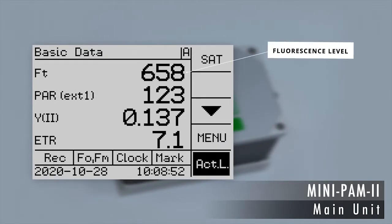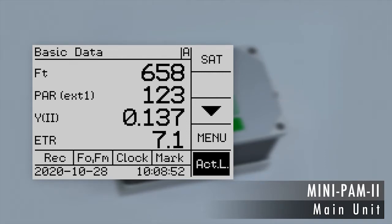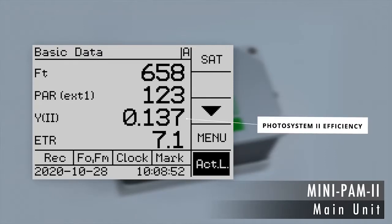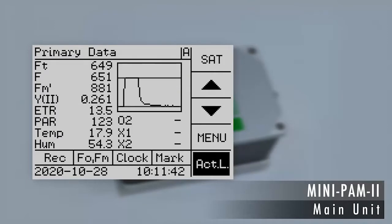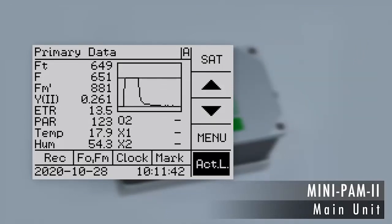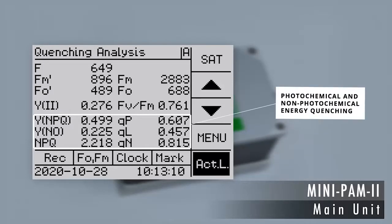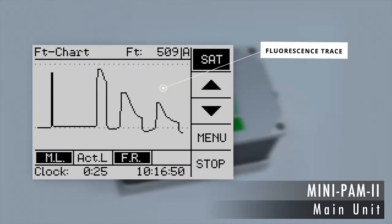The key parameters include the fluorescence level, the photosynthetically active radiation (abbreviated PAR), the efficiency of Photosystem II, and the electron transport rate. More data plus the fluorescence kinetics of the last saturation pulse can be found on another screen. The parameters of photochemical and non-photochemical energy quenching are only a tap away, and you can also view the time course of fluorescence.